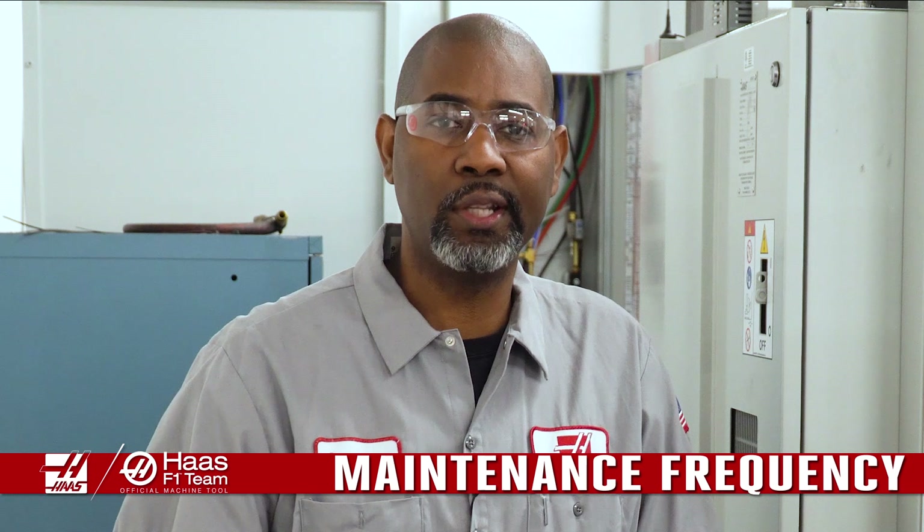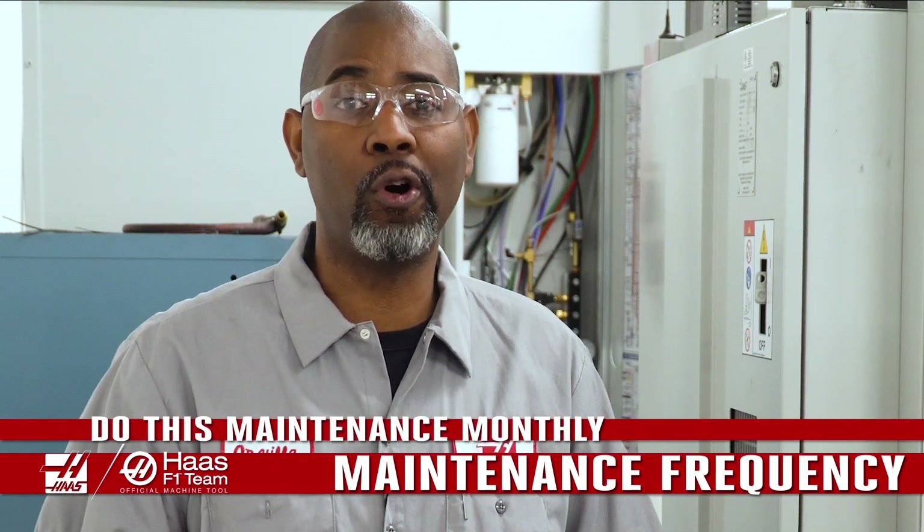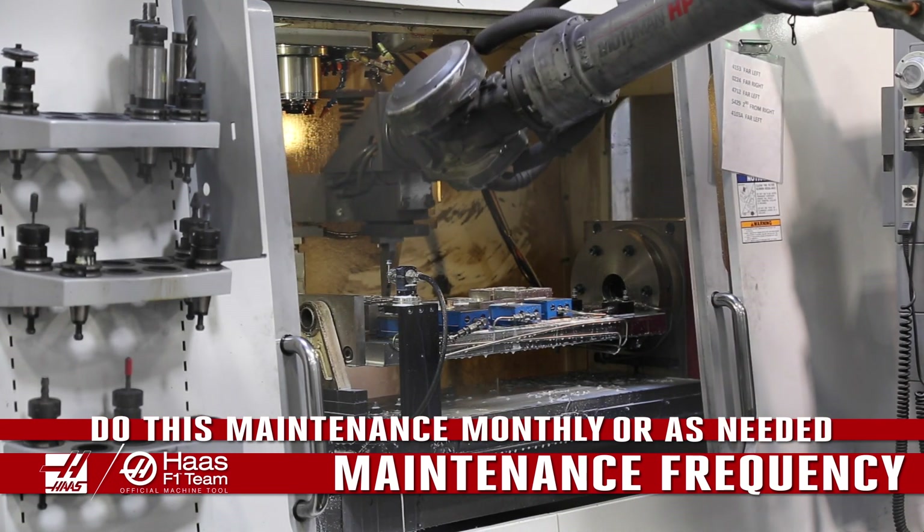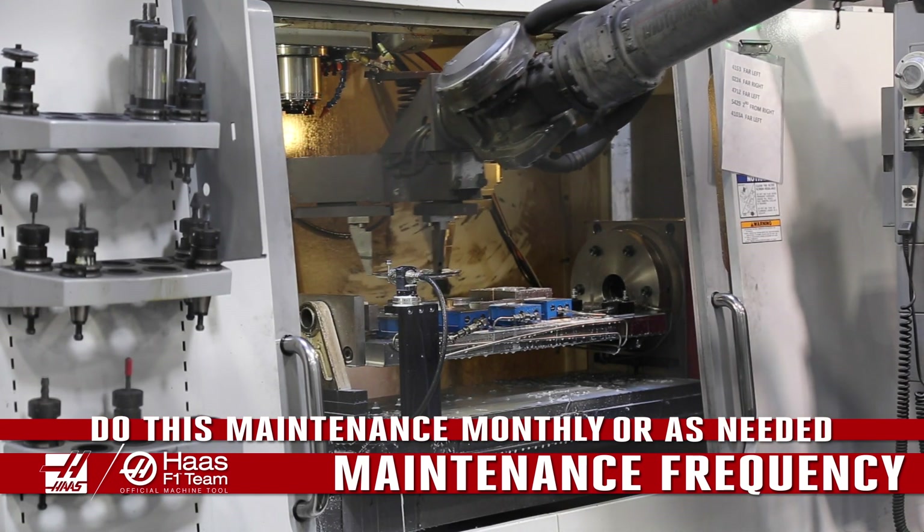The maintenance on this unit is simple and should be performed at least once a month. If the machine is running multiple shifts per day, then the inspection should happen more frequently.